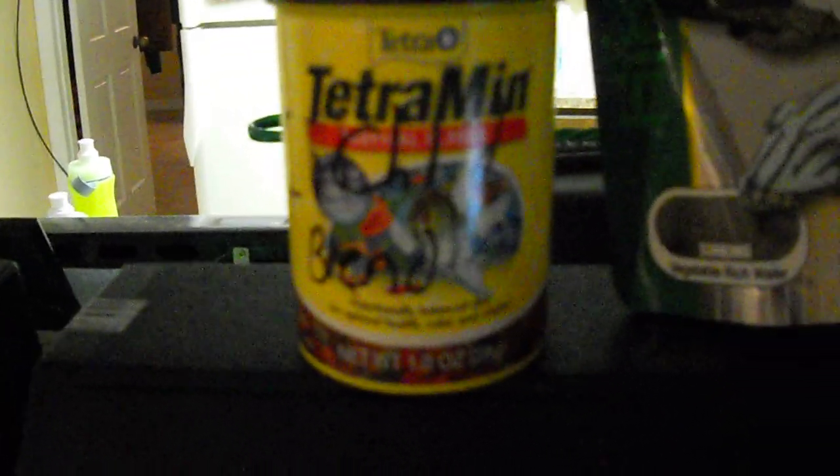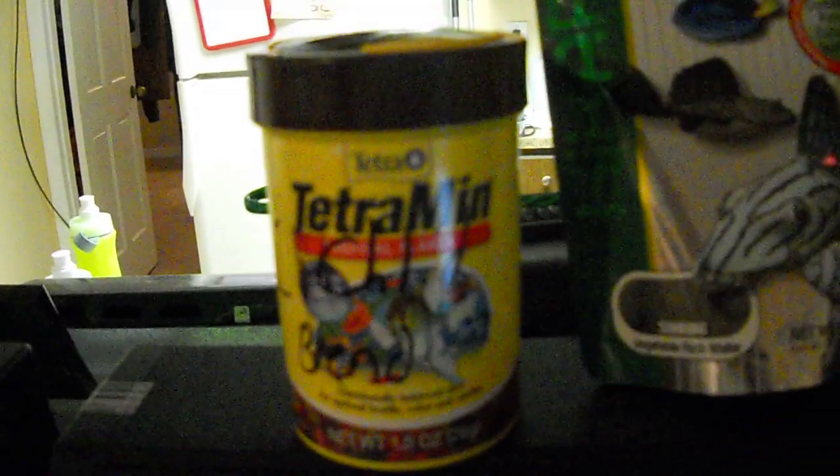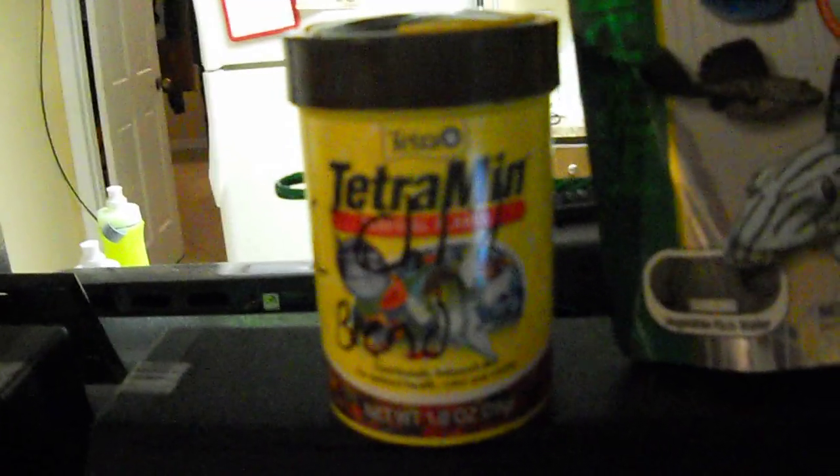I talked to my local fish store guy and I trust them with my life, let alone my fish's life. I told him I'd been feeding them stuff with protein and he said, 'Oh yeah, you gotta watch out for that.' This spirulina stuff has a different form of protein which is good for cichlids.